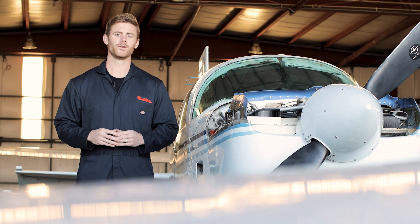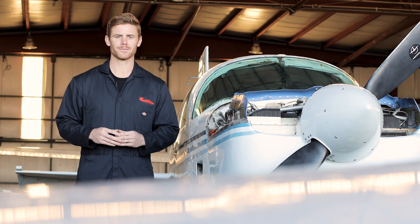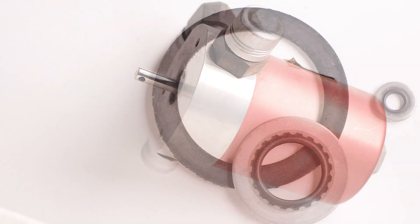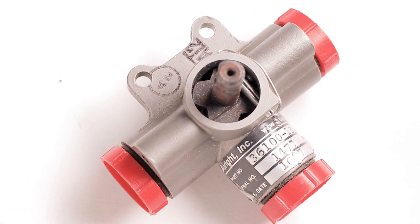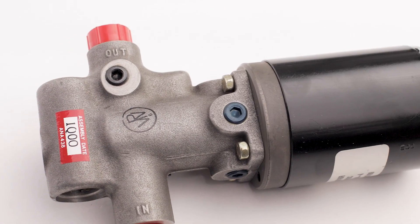Today we're talking about your Mooney's fuel system. Early models incorporate a fuel pickup in the tank with lines routed to the fuel selector and drain bolt. Here at LASAR, we not only sell the replacement seals and gaskets for them, but you can opt to send in your selector and we'll reseal it for you. We also have all of the fuel senders, sender gaskets, and the fuel pickup gaskets for the early models.